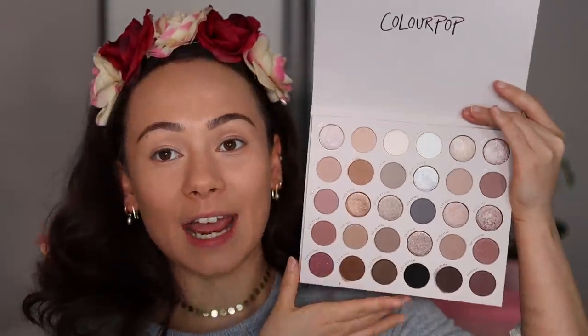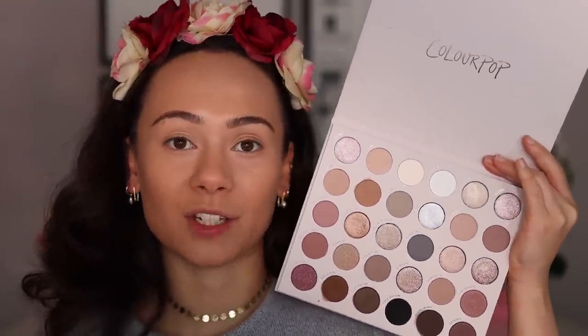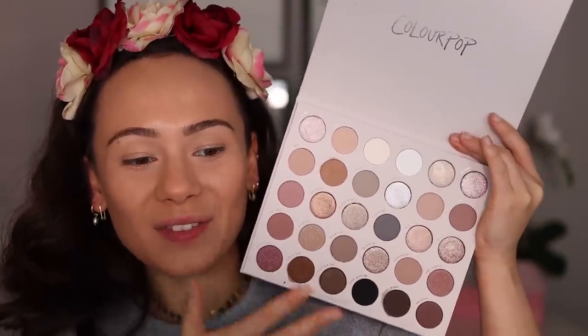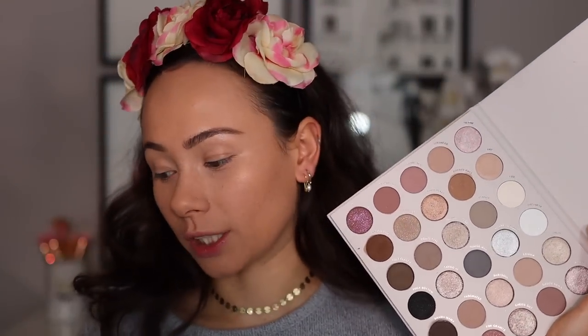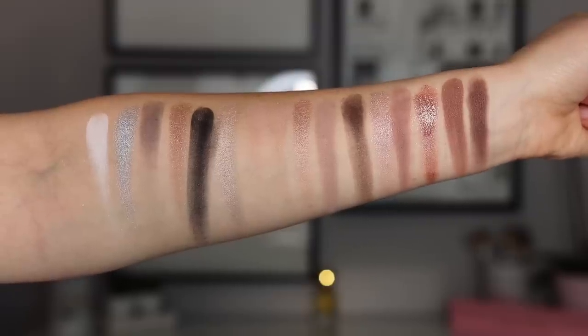Colourpop has come out with a lot of palettes recently, but this one definitely caught my eye because I love the big palettes — it's either you love them or you hate them. The reason I love this palette is because it is a cool-toned palette, and I'm so excited that cool tones are trendy again. I've always loved cool tones. This palette is $34, which is a banging deal for 30 shades. At the current moment while I'm filming, it is out of stock, but they tend to restock quickly — keep an eye on my community tab and Instagram stories.